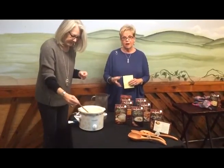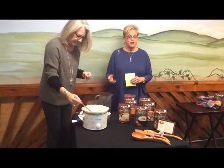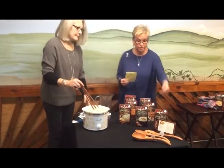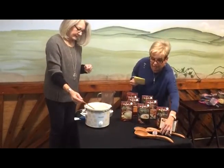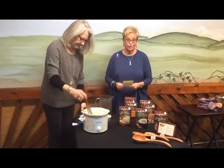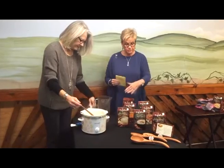How pretty would it be to take a box of this soup mix and one of the wire whisks, or even one of the beautiful ladles, to a friend for a little cold weather treat?